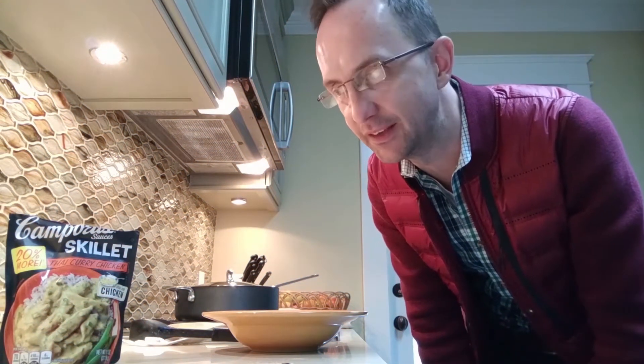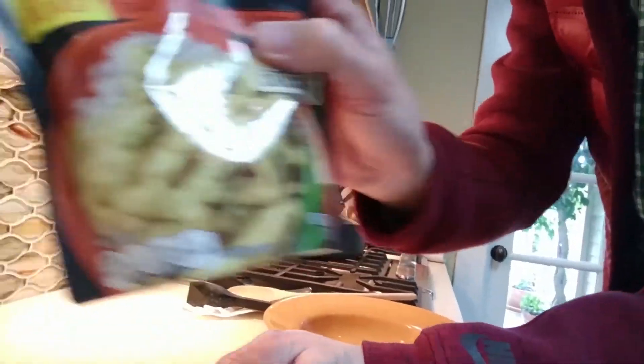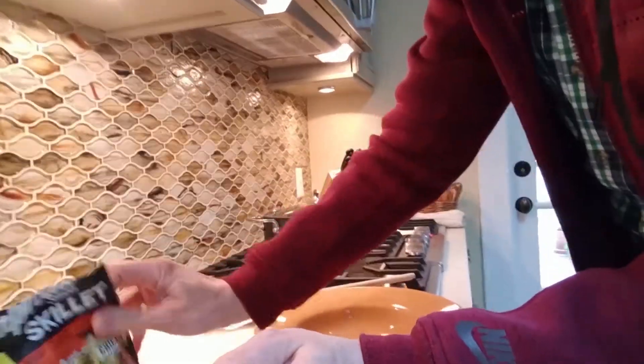The chicken has been simmering for more than five minutes. Even though the package says five minutes, these were bigger chicken pieces, so I just want to make sure they're cooked thoroughly. Let's see what it looks like in the pan.